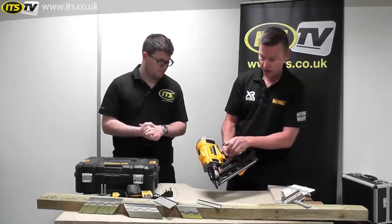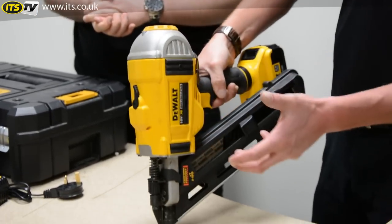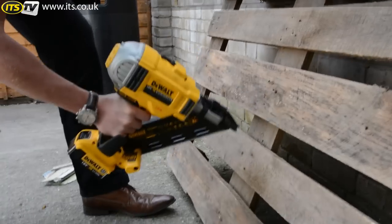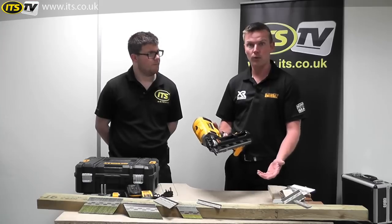Moving on to the other side, you've got a switch for single feed — sequential mode — which means as you press it down and squeeze the trigger, that's how it fires in sequence. If you click that back, you've got bump feed, which means you can hold the trigger down and bump the nose of the gun to fire nails a lot quicker. You can fire three nails a second with this product.